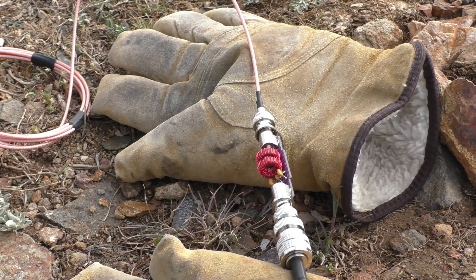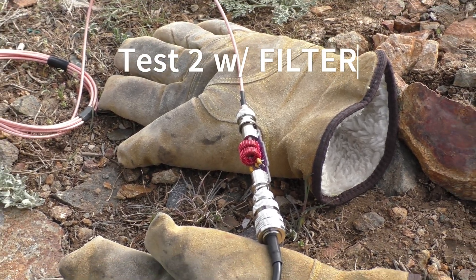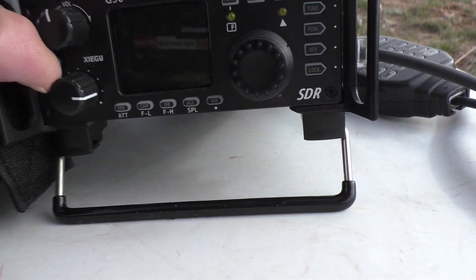Okay, now I have the filter in line. It does come with heat shrink but I haven't put it on yet, so I just got it off the ground a little bit there. Let's turn it on and see what we got.